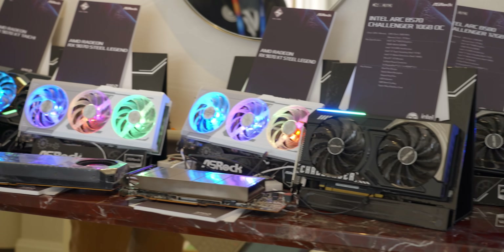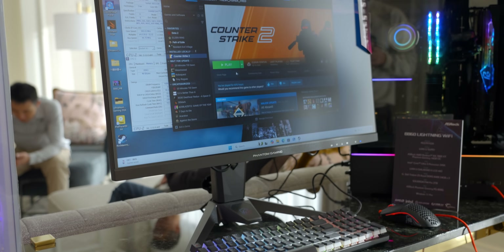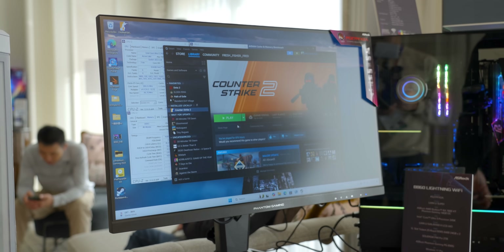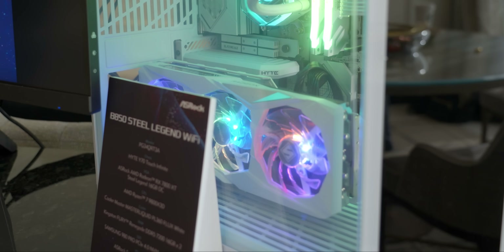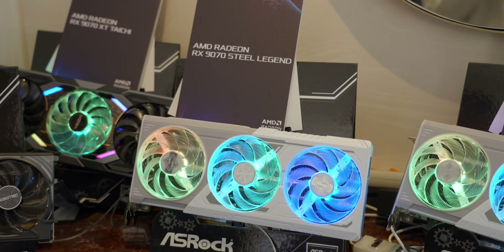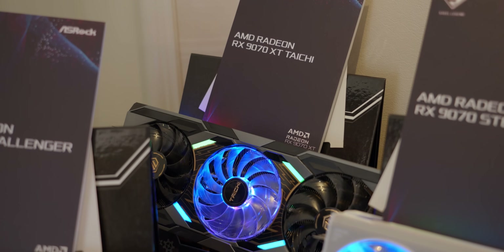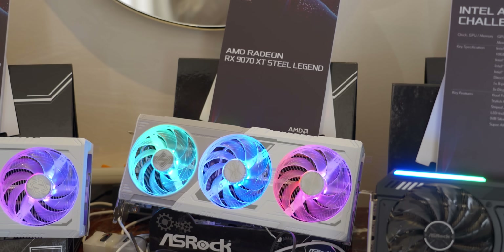Just look at all of these RX 9070s and 9070 XTs. I originally came to ASRock's booth to check out their 520Hz monitor, but when I saw all of these GPUs and motherboards, I just had to look at everything else first. AMD might not have revealed much, but a ton of early products are clearly out there. We've got the RX 9070 Challenger, the 9070 Steel Legend, and for the XT line, the Tai Chi and another white Steel Legend.